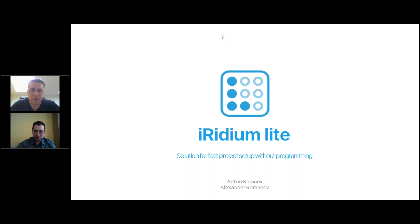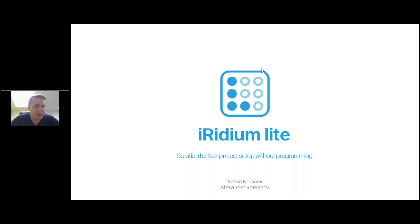Let's start to talk about Iridium Lite. What is this? It is an application for smart home which allows you to set up a control project without any programming. So it takes less time than it is with Iridium Pro. You do it right from your control panel.